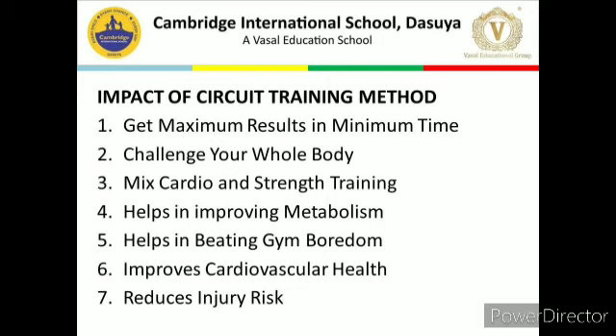Sixth, improves cardiovascular health. Circuit training promotes cardiovascular improvements and can eliminate the need to complete a separate cardio workout. It keeps the heart rate sustained above a resting level throughout the workout, thus helping in improving cardiovascular health in the long run. Last, reduces injury risk. Because you are doing many different movements in a circuit, you can easily swap out a movement that might aggravate an injury and replace it with a safer or more comfortable movement. Even in organized circuit programs at your gym, you can work with the instructor to modify or replace a movement. Most training injuries come from overuse, and circuit training is a great way to prevent overuse or repetitive strain injuries.